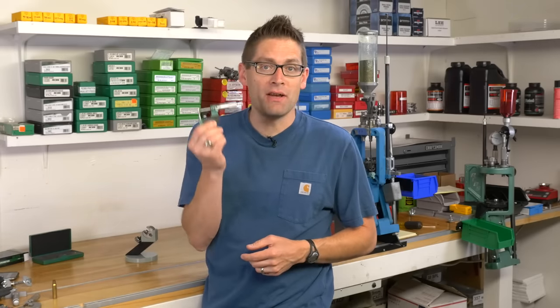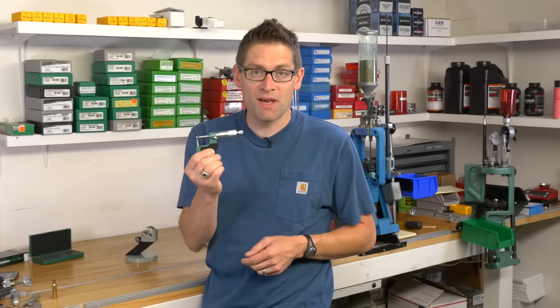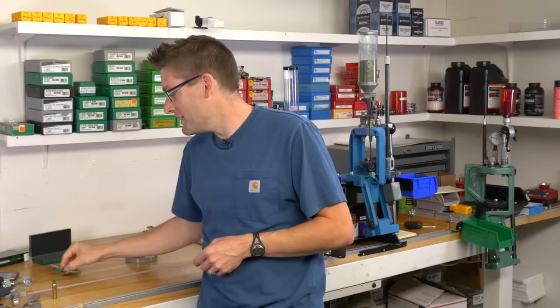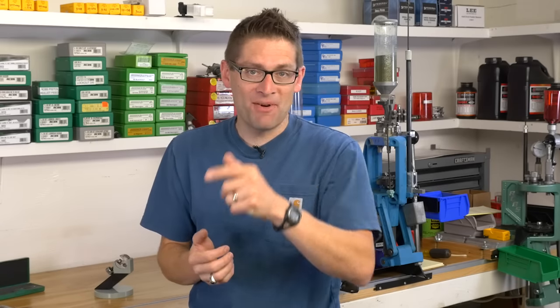So there you have it. I hope you're convinced now that you need a ball micrometer, and if you do need one, check out the RCBS Vernier ball micrometer. More on this tool in subsequent videos. If you like this video please give it a thumbs up, and if you don't want to miss any of the action on Ultimate Reloader, please subscribe to my channel. Until then, happy reloading.